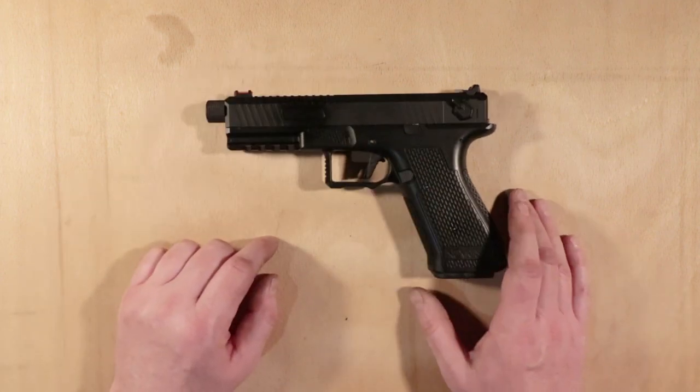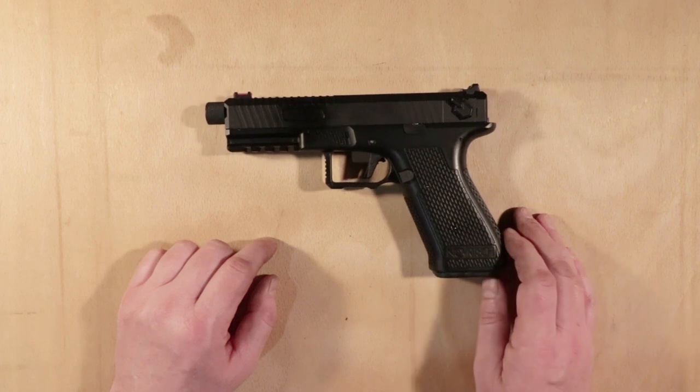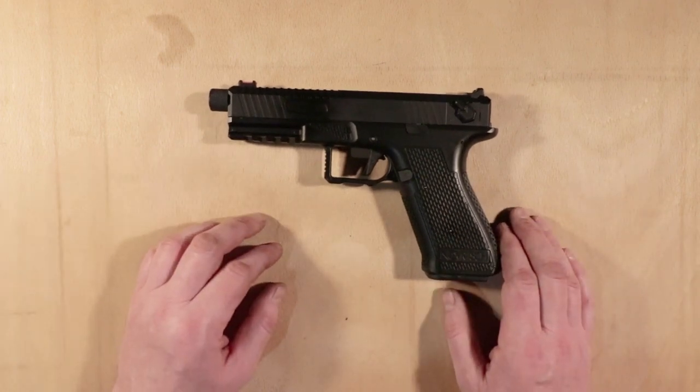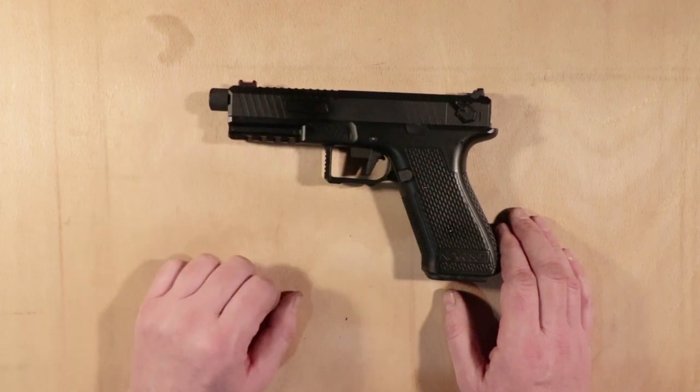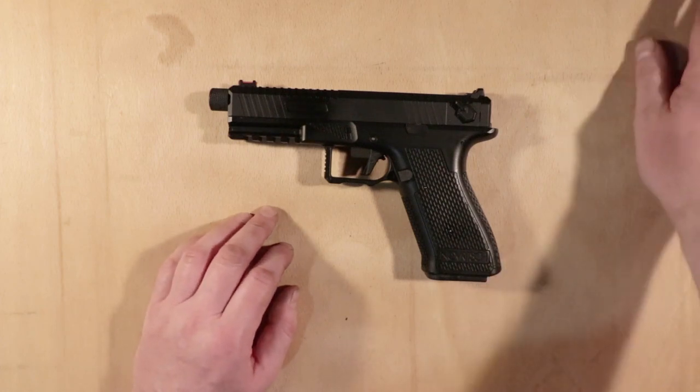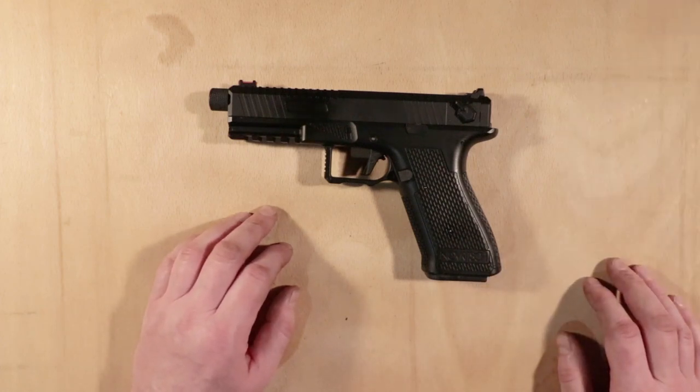Metal slide, which is quite nice — difficult to find for an AEP, especially a Marui one, which are particularly well made. It has to be said they do come with plastic slides because they are made in Japan. And of course, no metal airsoft products in Japan, unfortunately.